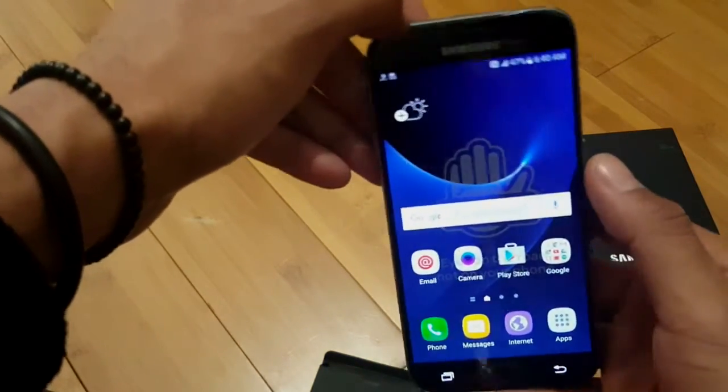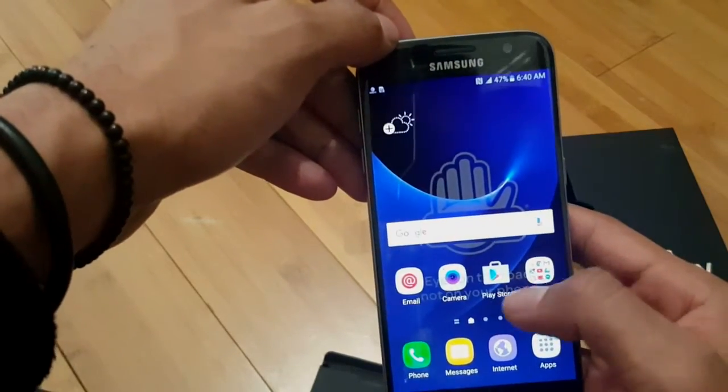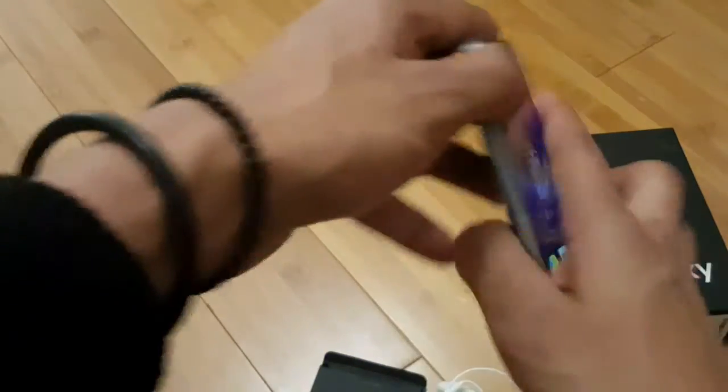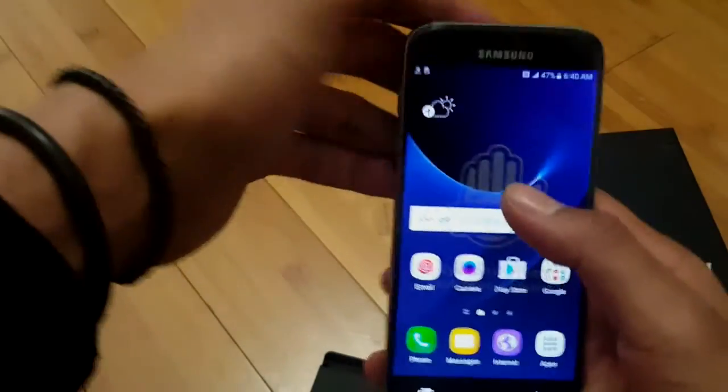Damn, baby. Love how this feels. Nice. Love this phone, man. I'll be using this for now. Just a quick unboxing — well, not really quick, but I try. I'm not a pro at unboxing, but I try. Here's my Samsung Galaxy S7 — later in the morning I'll be checking more on that, maybe do a review. Be sure to follow me on Twitch — I do my gaming on there and upload to YouTube after. Follow me on Twitch, subscribe, and like this video. Thank you guys for watching. Peace.